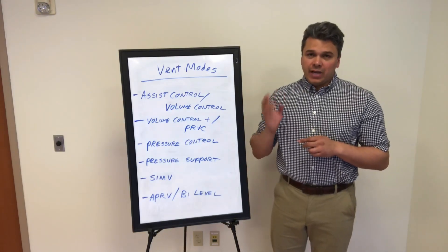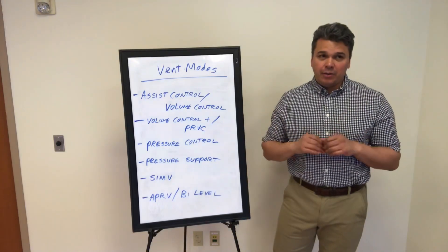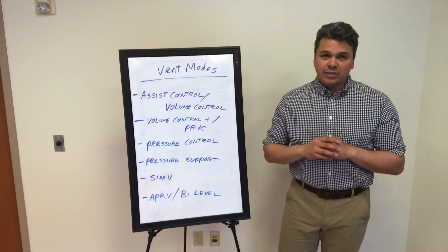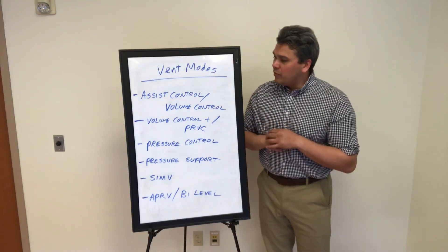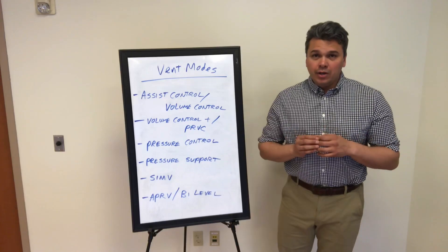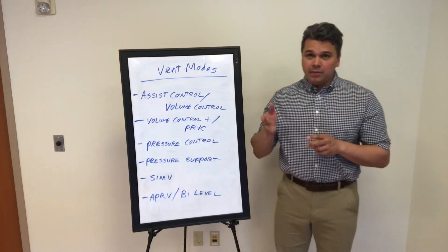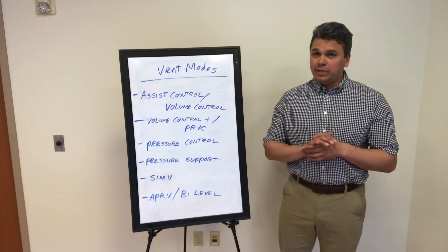We use tidal volume and rate, and we do a peak, and I'll show you how we manipulate the I:E ratio. We're also going to go over volume control plus, which is kind of a smart version of assist control, where it takes an average of the breaths and delivers this volume at the lowest possible pressure.